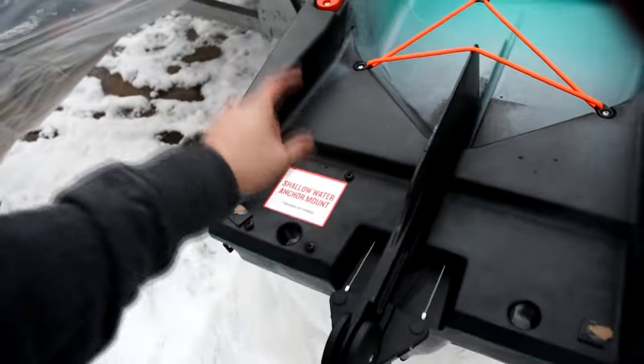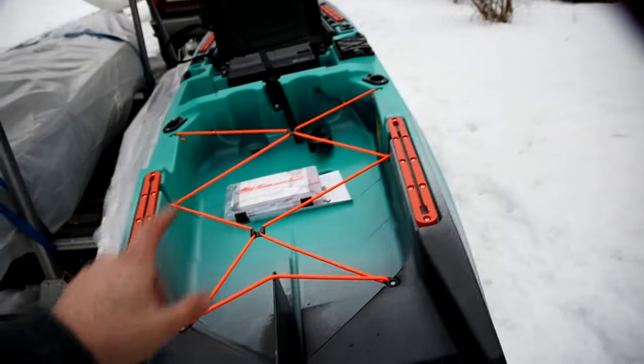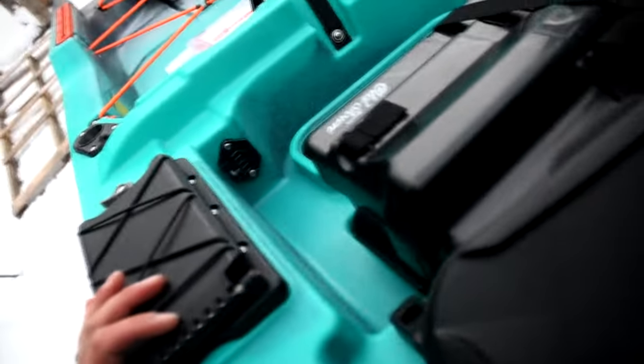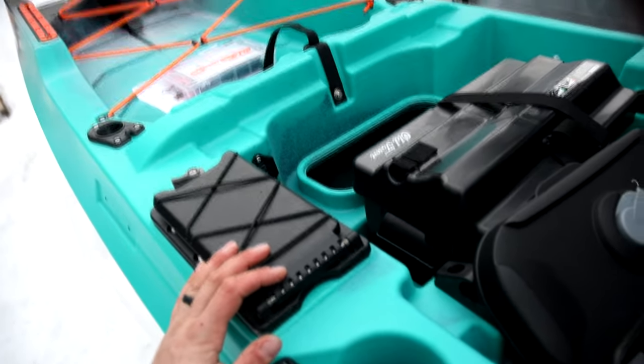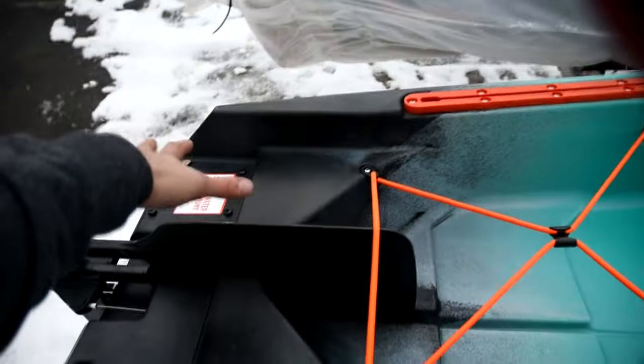The Power Pull is going back here and I'm going to direct wire it. I'll use one of Old Town's through-hull kits, which does come with the boat already. I believe there are three of them — I just don't know where the third one is yet, but I'm pretty sure there are three. I'll install a through-hull myself back here for that Power Pull.